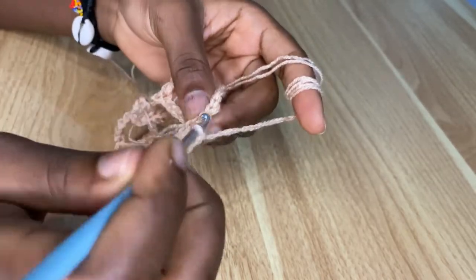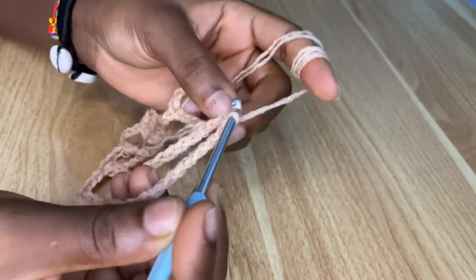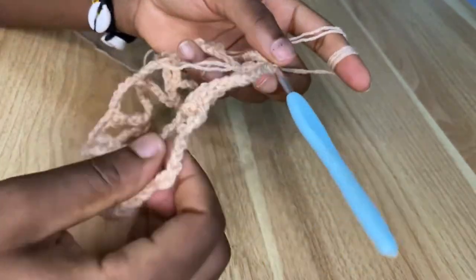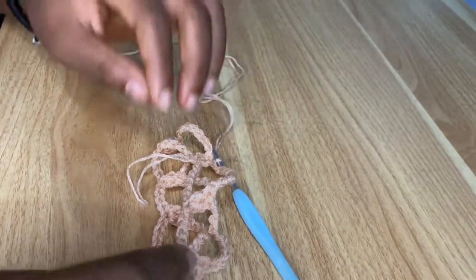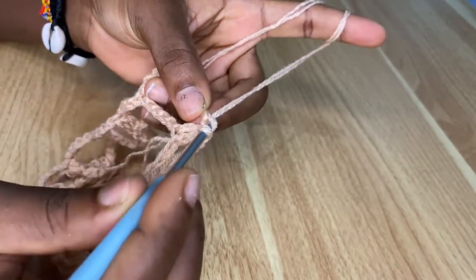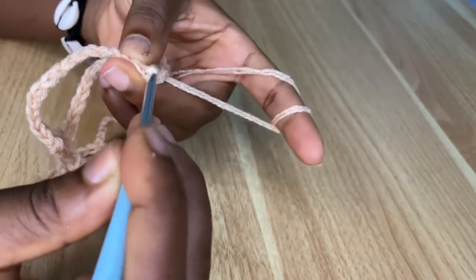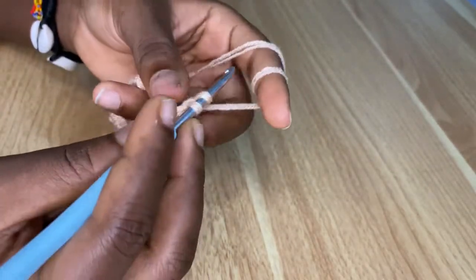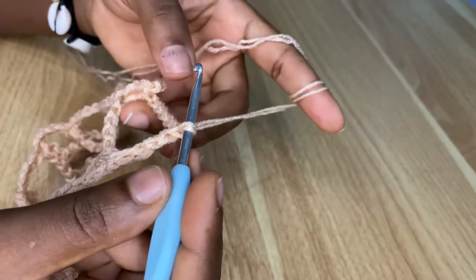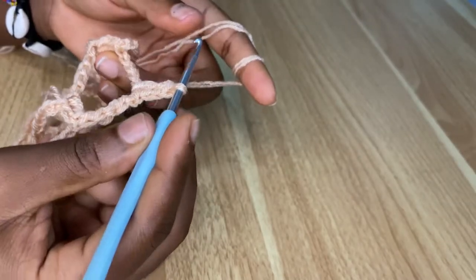You are going to make a slip stitch on that chain two space and pull through. This is what you should be having after your first row. Now you are going to make slip stitches until you are at the middle of the first chain nine space. When you get there, chain two and make your first double crochet, then chain nine.